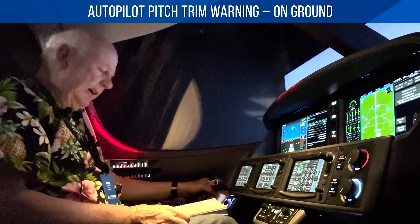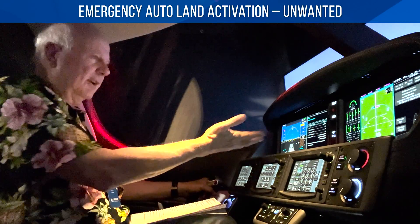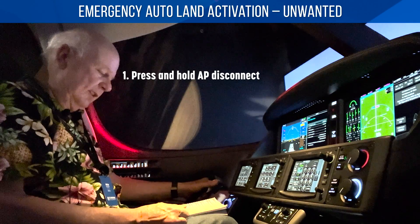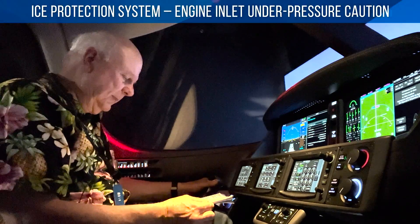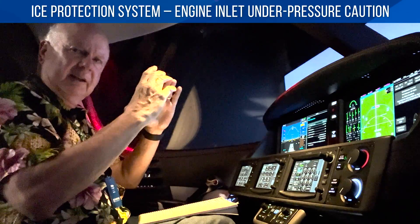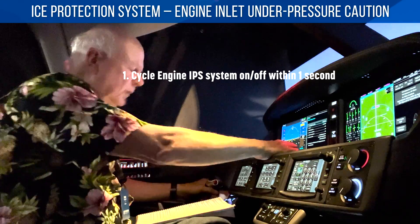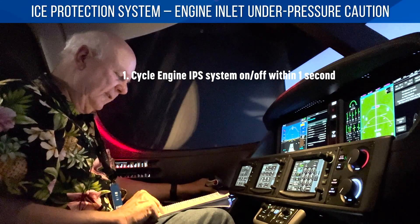Autopilot pitch trim warning on the ground — just abort. Emergency autoland activating warning — if autoland got activated and you didn't activate it, you're still awake and cognizant. Press and hold the autopilot disconnect for one second and that will disable it. For the IPS — the ice protection system — if you ever get an IPS engine inlet under pressure caution, the inlet uses bleed air from the engine to keep it anti-ice. If you get an under pressure warning, recycle the switch: cycle the engine IPS switch off and then on within one second.